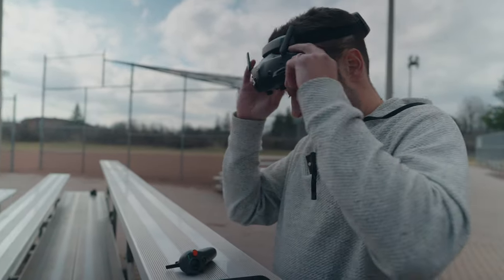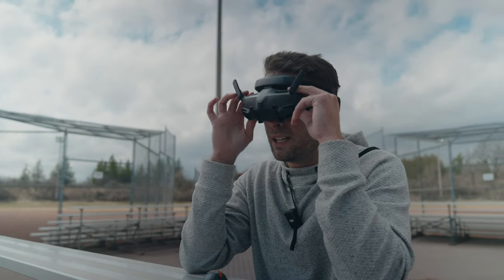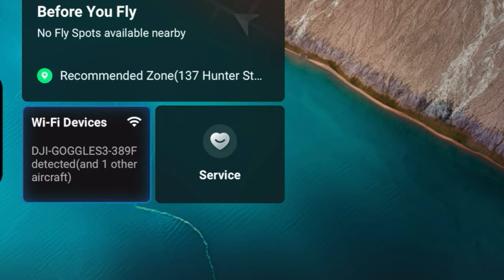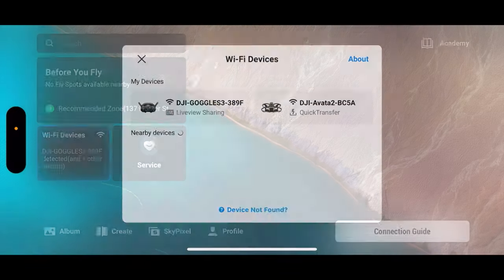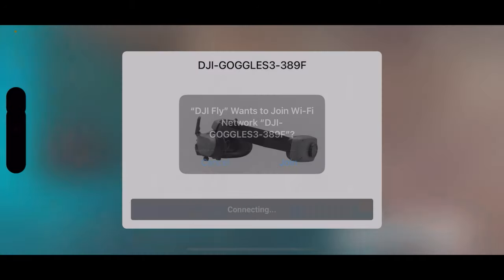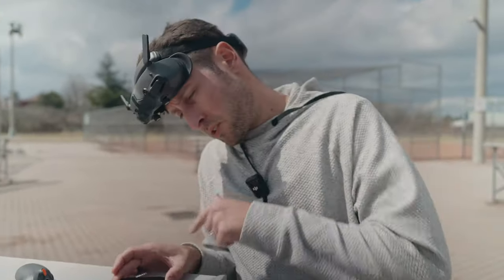There is a way in here to share live view to a mobile device. On the app, it's actually appeared there — you can see it says 'Wi-Fi goggles.' You can tap that and either transfer or watch the live view. So now you can see what I'm seeing wirelessly. Previously, you needed to use a cable to do that.